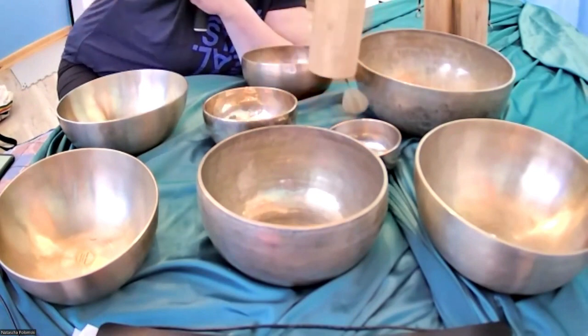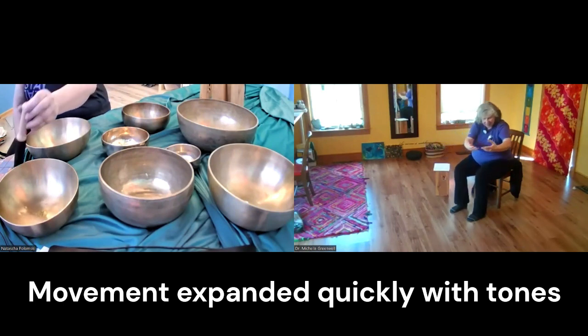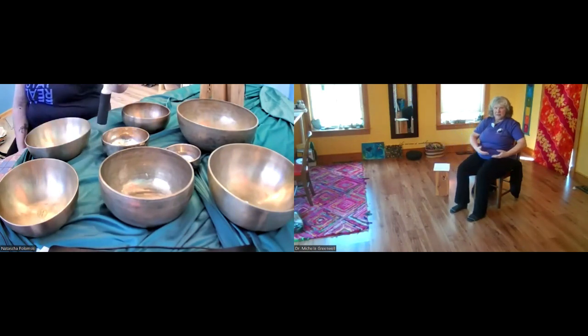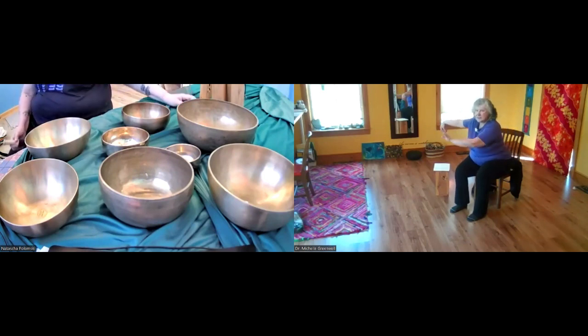All right, so here we go. Hand goes out, pull it back to the hip, it's going to come across, and sweep out.